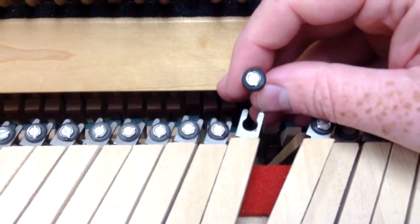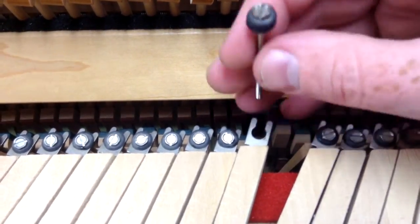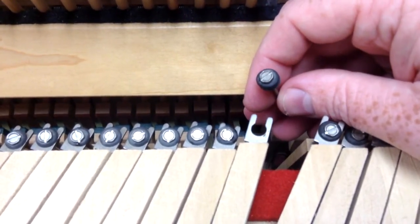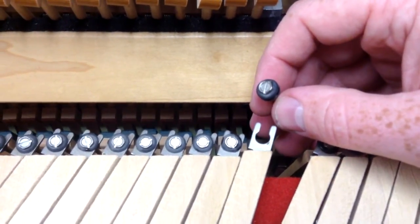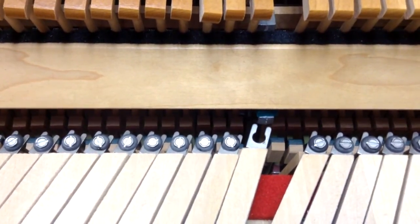We'll show how to adjust lost motion in another video on spinet pianos. It's fairly easy to do — it just takes a little bit of time because you've got to unscrew each screw off of each key, take the grommet out, replace it with a new one, and then regulate the lost motion. Feel free to let us know if you have any questions. Our website is howardpianoindustries.com.